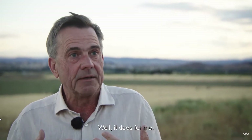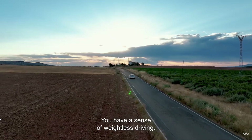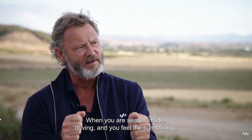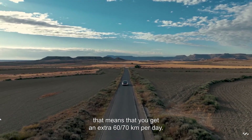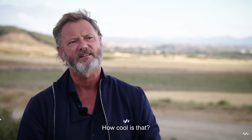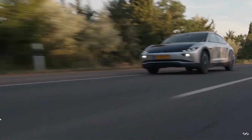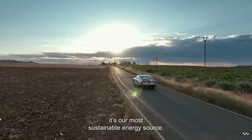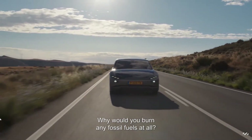Here you can ride with me, so you have a weightless ride pleasure. If you are driving and experiencing the sun, that means you get 60 or 70 km per day extra. How cool is that? That's beautiful, because it's our most expensive energy source — why would you burn anything?